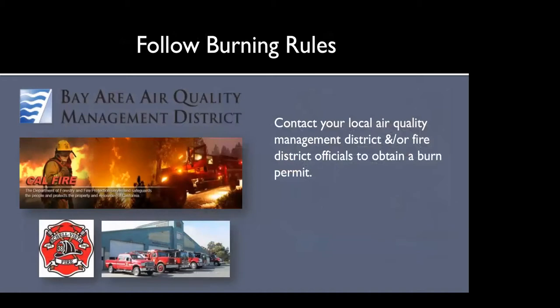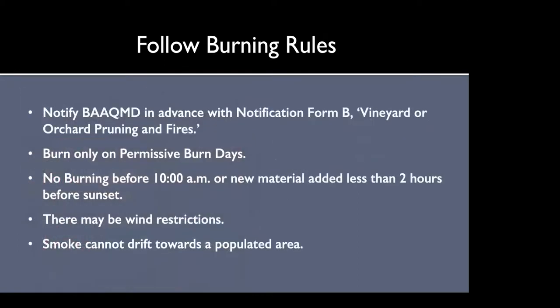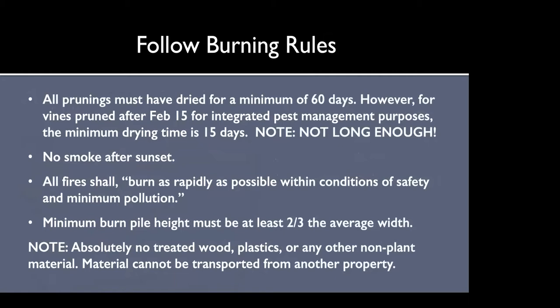Now we're going to get into the burning rules — this is really critical. We completely support air quality rules and everybody needs to have a burn permit. In the Bay Area Air Quality Management District, you can only burn on permissive burn days, no burning before 10 a.m., and no new material added less than two hours before sunset. There may also be wind restrictions — usually winds up to 10 miles an hour are great for these fires. Prunings must have dried for a minimum of 60 days.